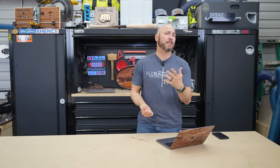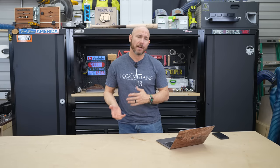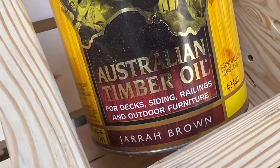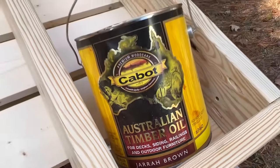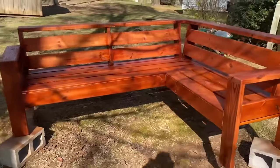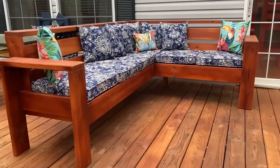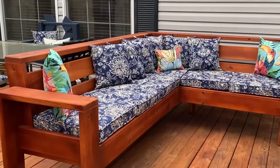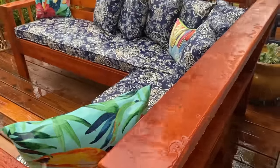My personal favorite is a penetrating wood oil — you can think of it as an oil-based stain. I really like Australian Timber Oil, made by Cabot. Not sponsored — I've just used the product for a few years and find it holds up for a very long time. Our outdoor sectional and chair are creeping up on two years, and I haven't touched them. They still look very close to how they did the day I finished them and are still repelling water like they're supposed to.